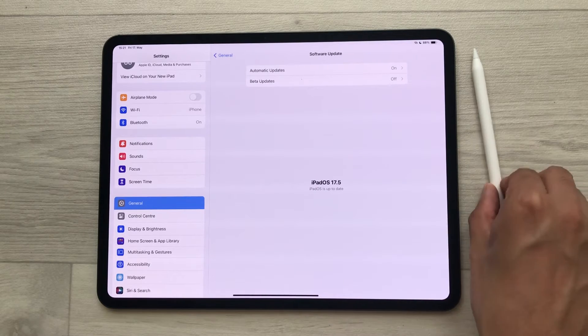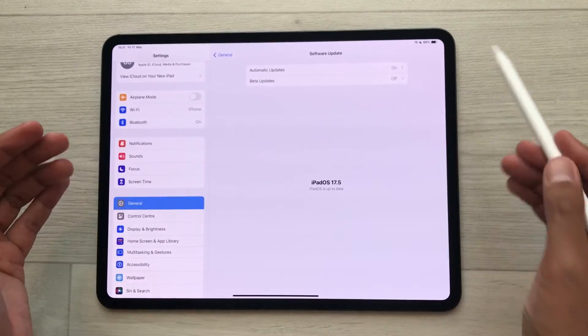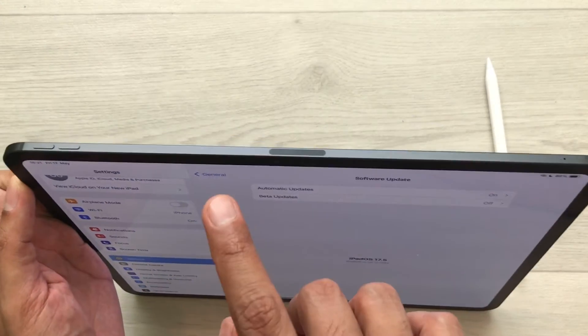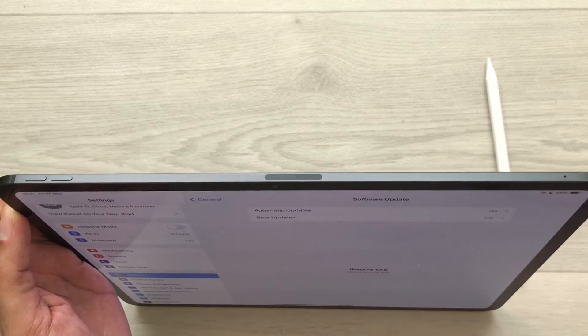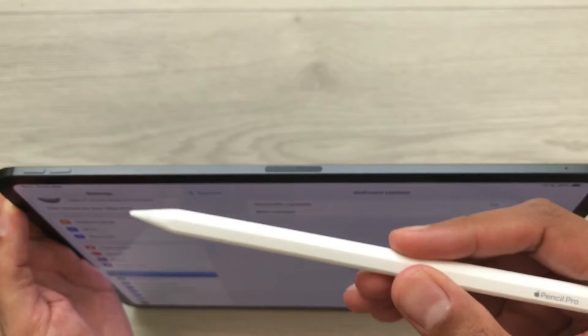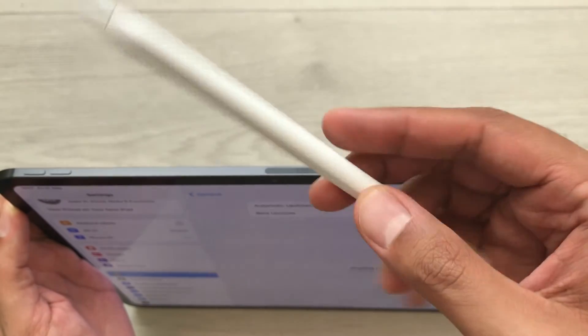In the third step, you have to connect this Apple Pencil Pro with your iPad. On the volume button side you will see the magnetic connector. You have to connect the Apple Pencil Pro to this magnetic connector using the flat side of the Apple Pencil Pro.